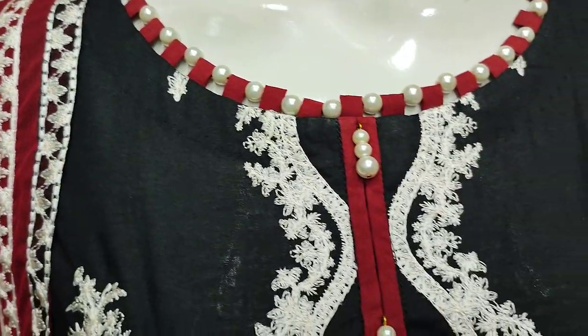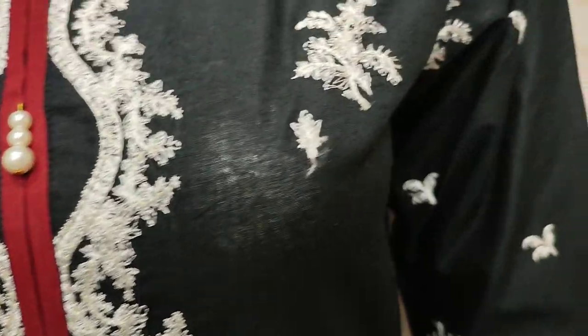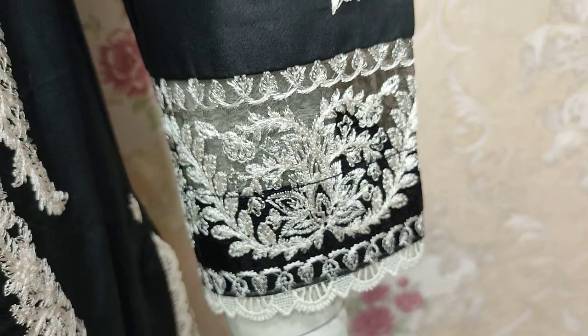Summer lawn fabric. Shirt in thread work. This is embroidered sleeves.